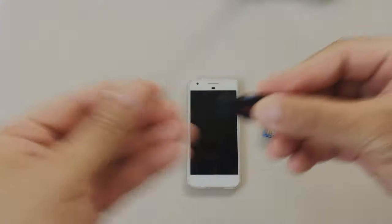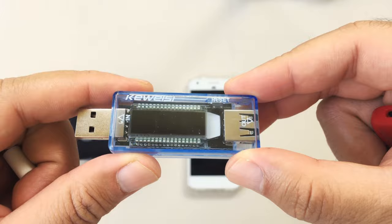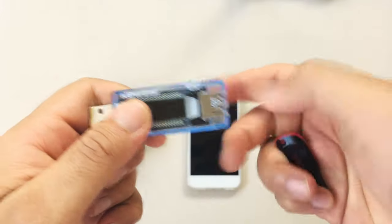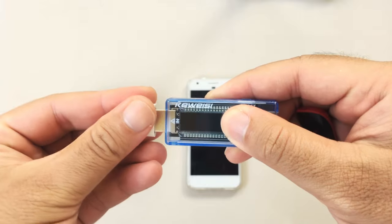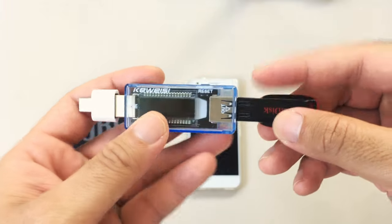In this experiment I will be using a USB tester to let me know if there's any voltage going to the USB drive, and this is how the setup looks like. Just plug the USB tester into the OTG adapter, and then plug the USB drive into the USB tester.